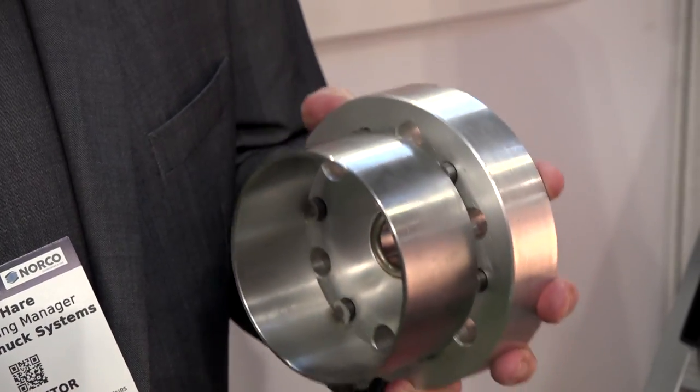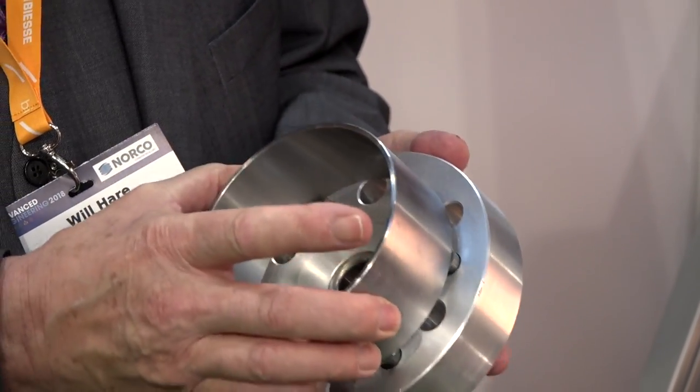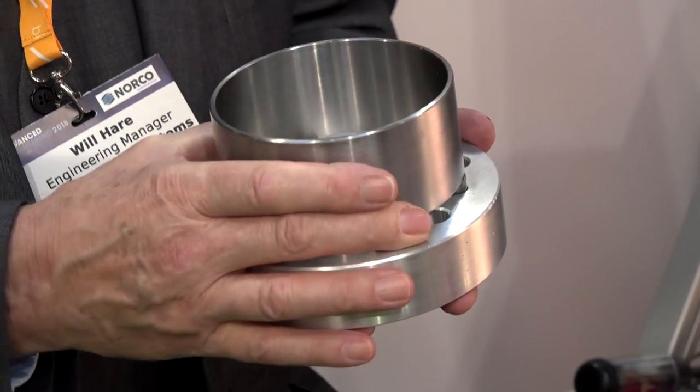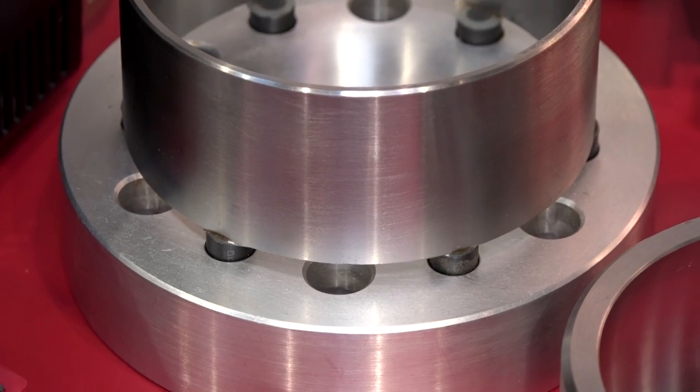So IDs and ODs — no problem at all. Obviously by doing that it's totally concentric, but also the way it's held there is no distortion. With normal clamps and jaws you'd get trilobing, or however many jaws, making it very difficult. You'd probably have to have two operations; this is obviously a one-operation process.